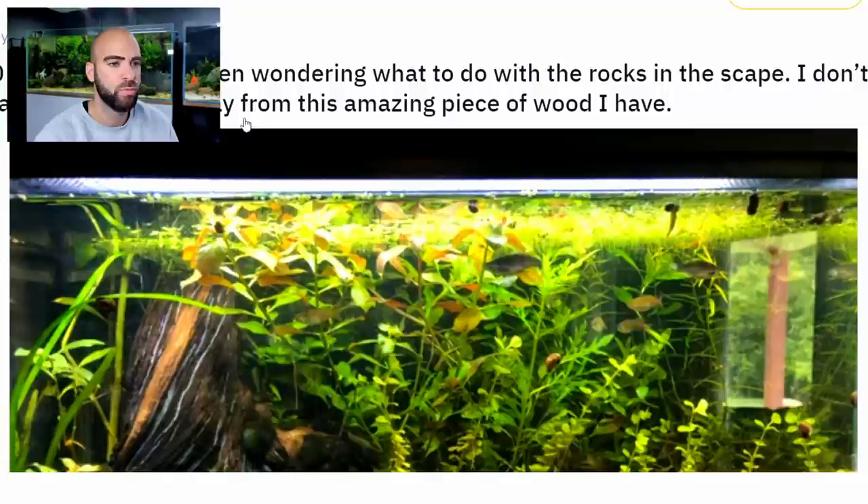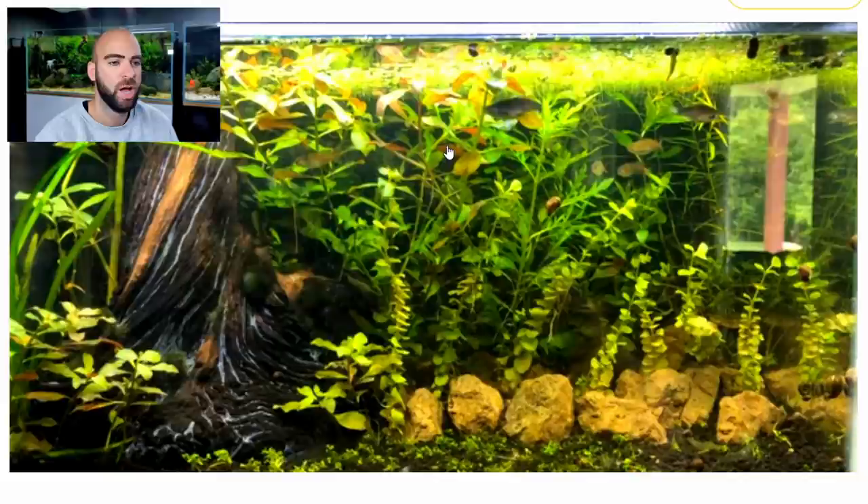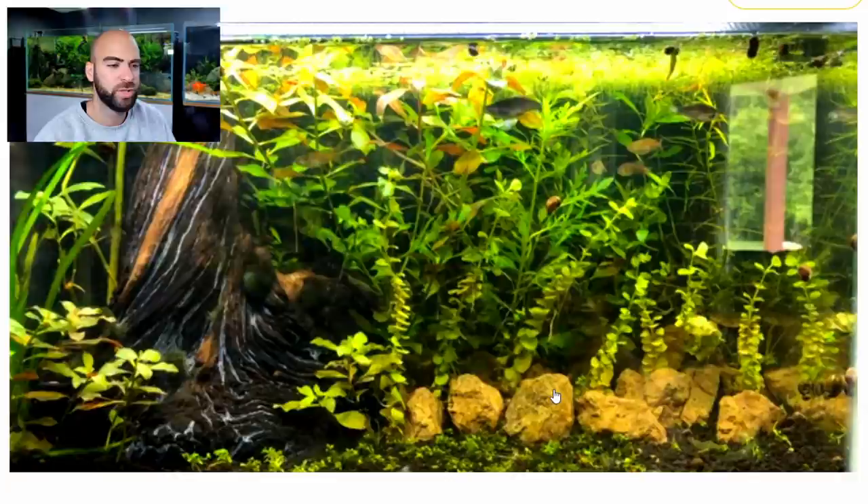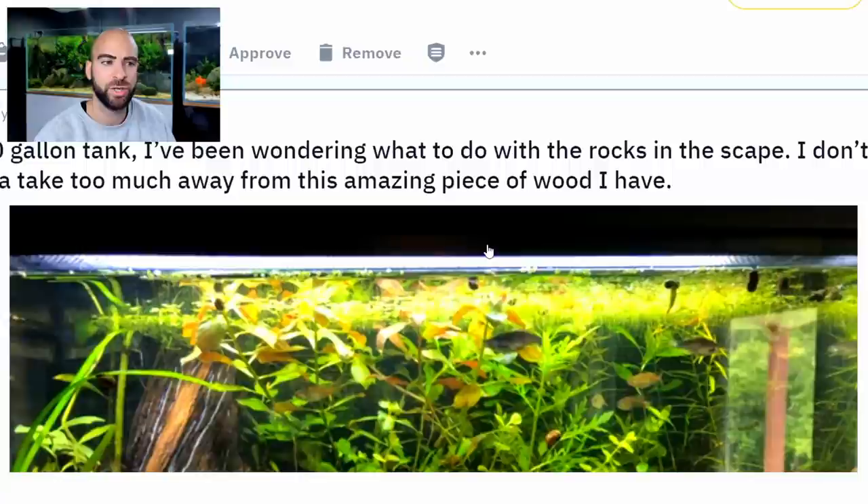My 10-gallon tank — I've been wondering what to do with the rocks and escape. I don't want to take too much away from this amazing piece of wood I have. It is a lovely piece of wood. Here's what I would do: bring the wood over to the right just a little bit so it's not in the centre. I would put some rocks in this area with plants around it, and some more rocks over on the other side, so you haven't got a straight line of rocks. I can see you're trying to do the retaining wall method with foreground and background plants, but you haven't got enough rocks to do that effectively — you need more depth and undulations. But overall, the tank is cool and there are a lot of healthy plants growing in there, so you should be proud of yourself. Upvote.